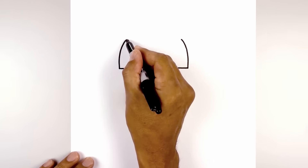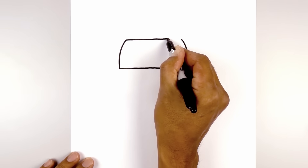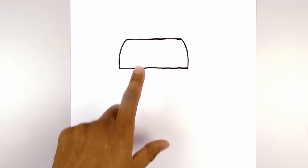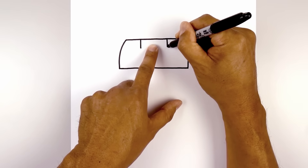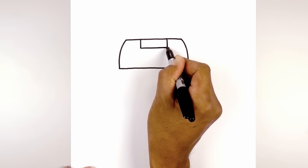Now we're going to close off the top. Let's connect these two points with a line going across. I'm going to add a small detail on the top. On the left side, I'm going to draw a straight line coming down. Do the same thing on the right. Now close off the bottom with a straight horizontal line.